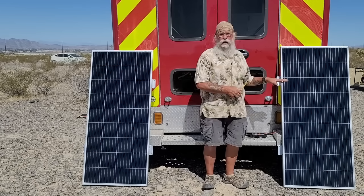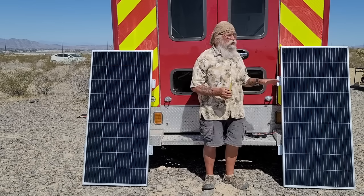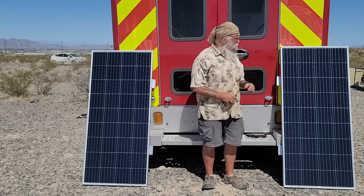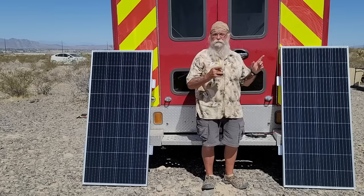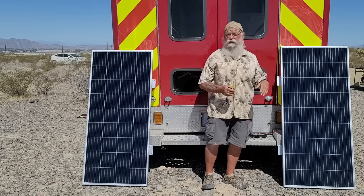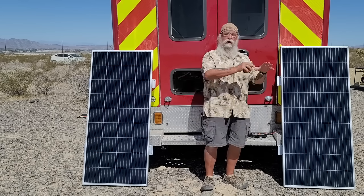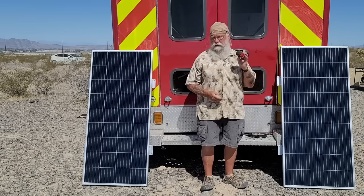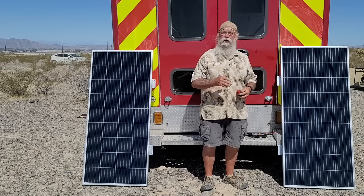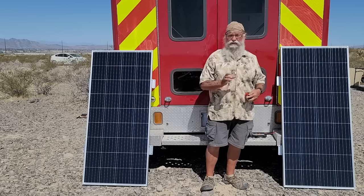The first thing you do when you're thinking about buying a panel is make sure you have room on your roof for that panel. Measure - climb up on the roof, look around: where will this fit? If I'm going to order two, where will two fit? If I'm going to order three or four, where will each one fit? You have to have a tape measure - that's the very first thing you do when considering any solar panel.